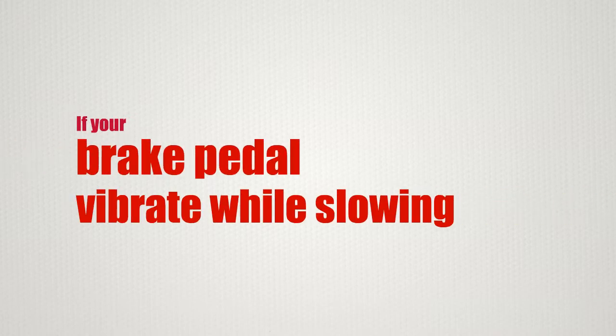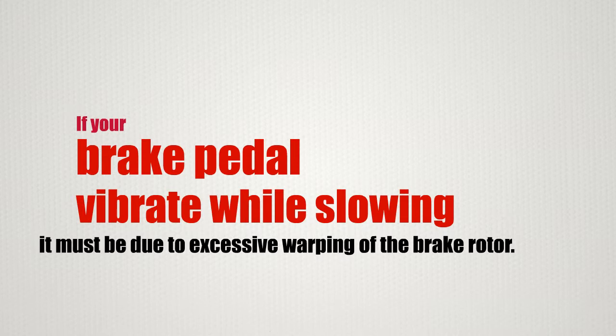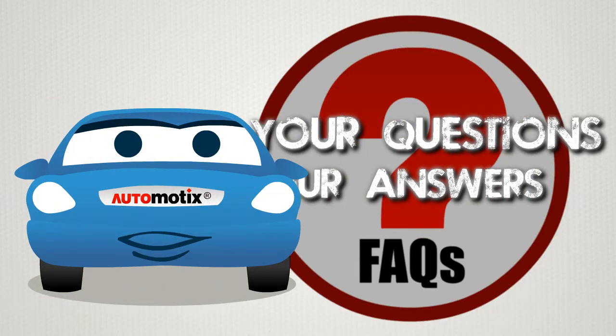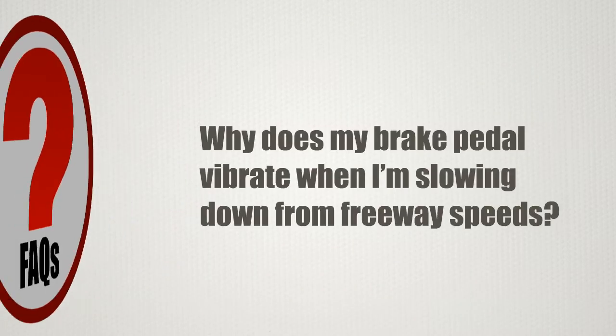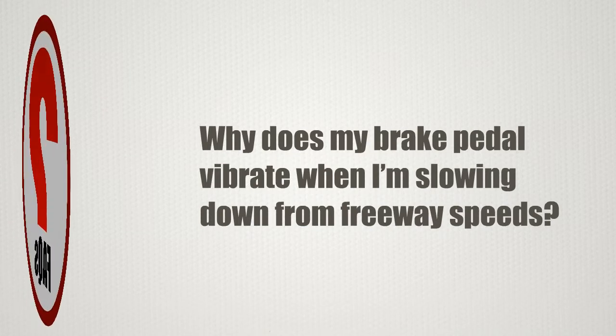If your brake pedal vibrates while slowing down, it must be due to excessive warping of the brake rotor. Hi, I am Chessy, your facts and tips person with Automotix. Today's question is: why does my brake pedal vibrate when I'm slowing down from freeway speeds?